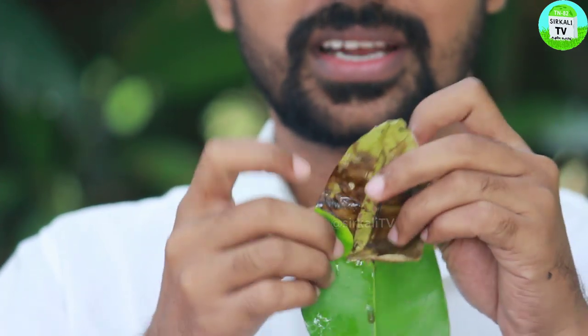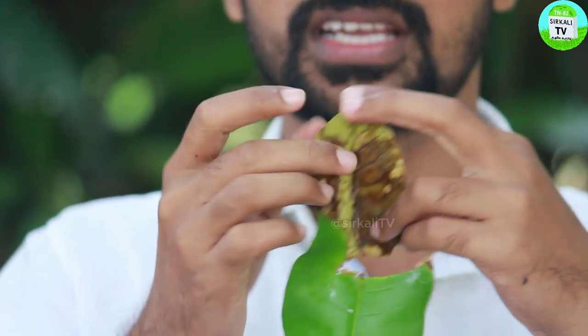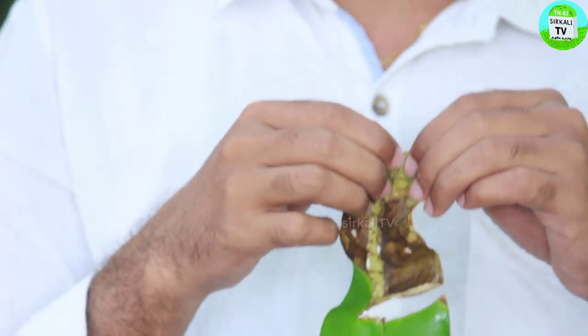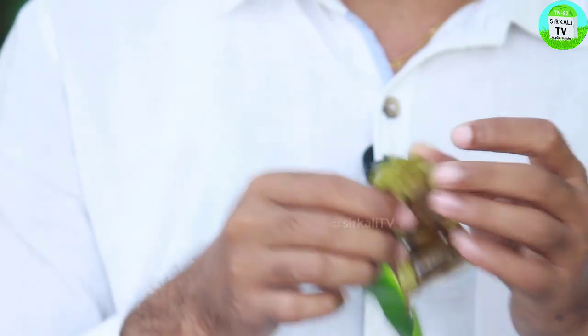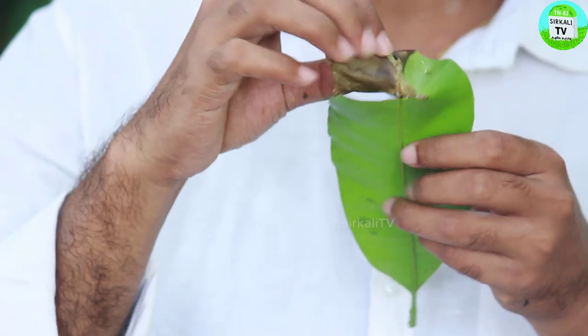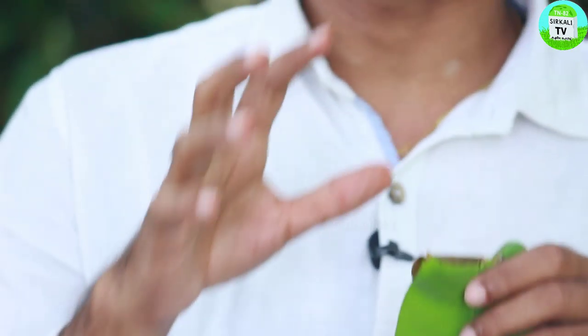It is dry because it is a leaf-to-sting damage. It is dry because the stalk is dry. How do we control and manage this?